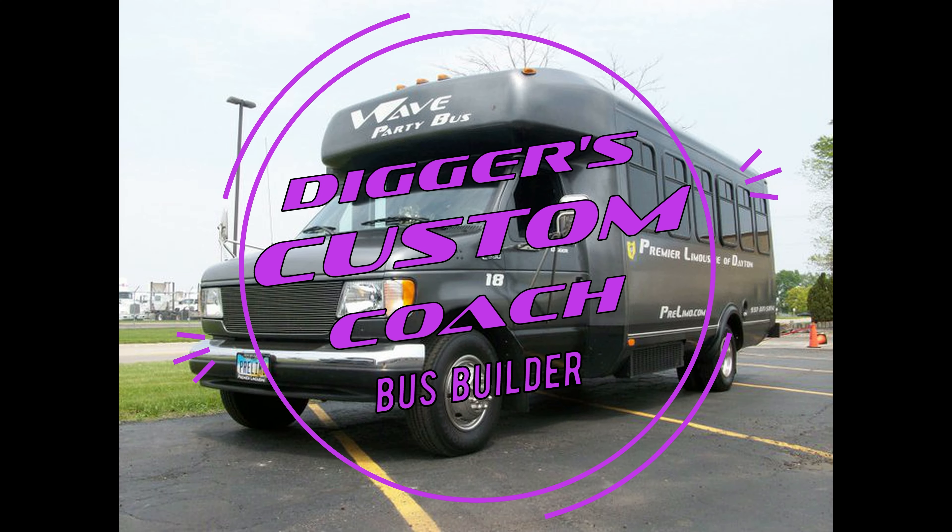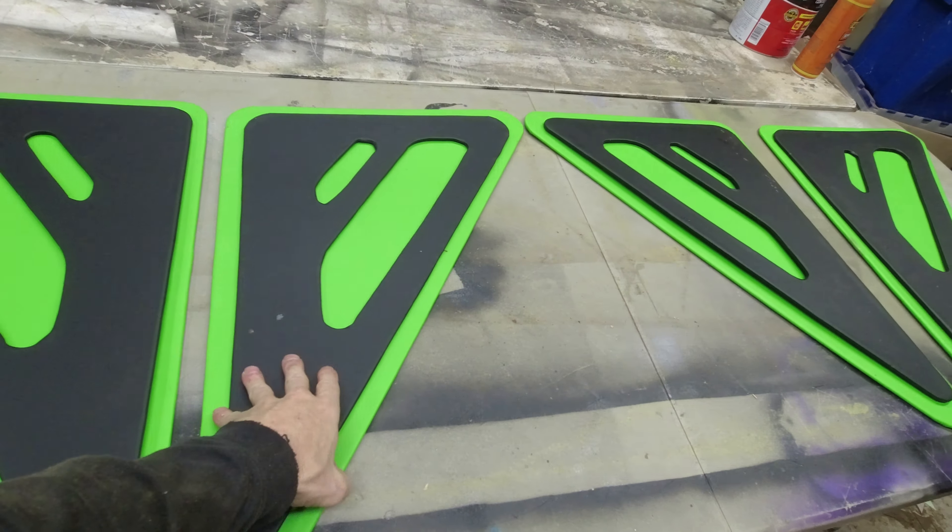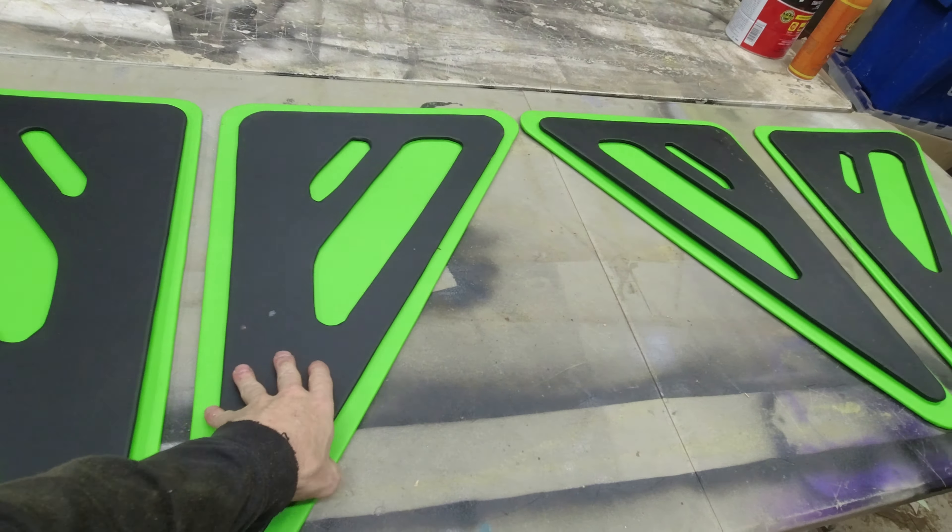All right everybody, so I've got these covered. We're going to put two of those on the back wall and two of them up on the front wall. All that is is some paneling or brownboard, all cut and covered. I think once those get up there they'll look pretty cool. That lime green ought to just bounce off the LED color-changing lights everywhere. I'll get these installed in the bus here in a few — stay tuned.